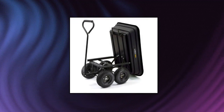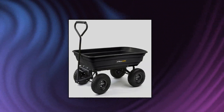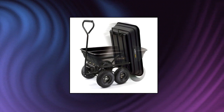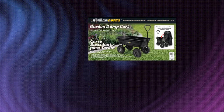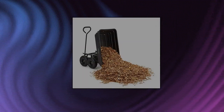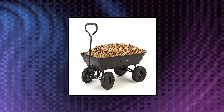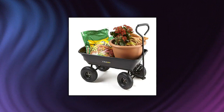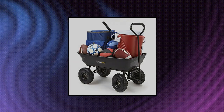Guerrilla Carts GOR-200B poly garden dump cart with steel frame and 10 inch pneumatic tires. Garden cart moves heavy supplies and has a patented quick release dump feature to make unloading fast and easy. Designed with a 36 inch by 20 inch rust-resistant poly bed, steel frame, and black finish. Padded straight handle for pulling comfort and 10 inch pneumatic turf tires to tackle any terrain. 600 pound hauling capacity.